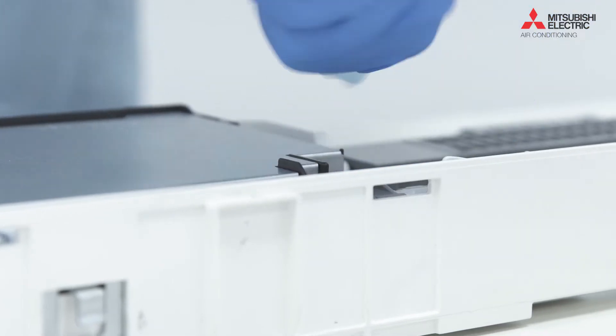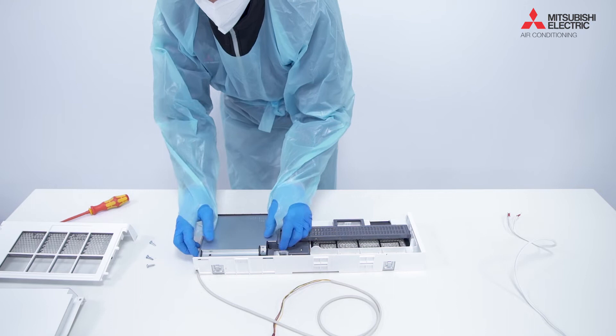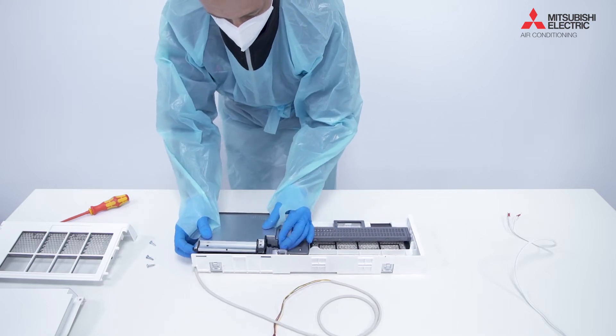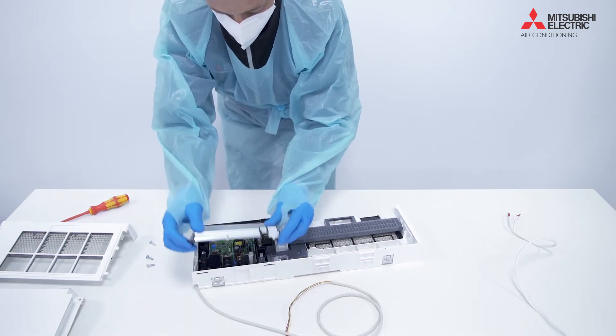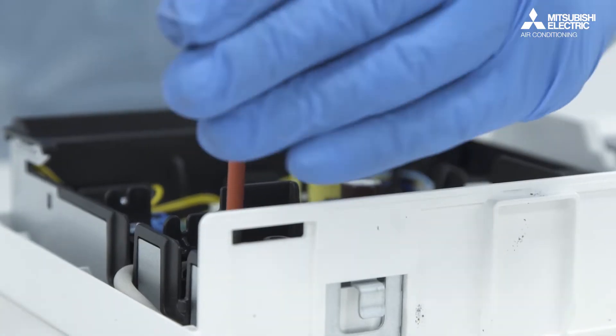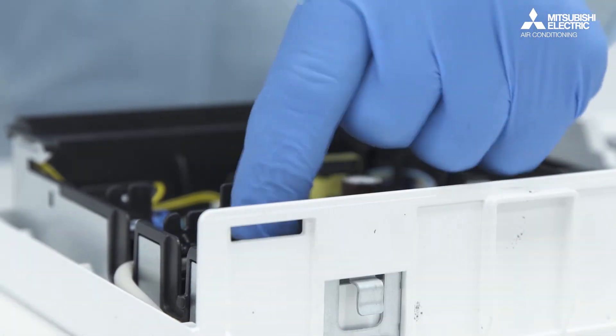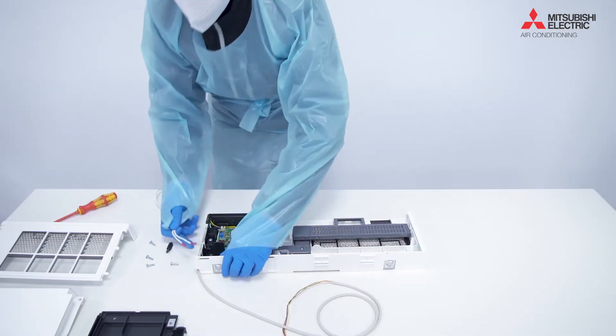We take the actual unit apart, take the front top covers off, and what we're going to do is connect the power to the actual unit. That's something you're going to have to source yourself, because it depends on where you want to take the power from. We could take it from a separate connection, or we could actually run power leads from the actual indoor unit itself, which we're going to do in this example.